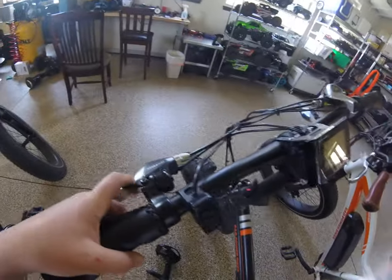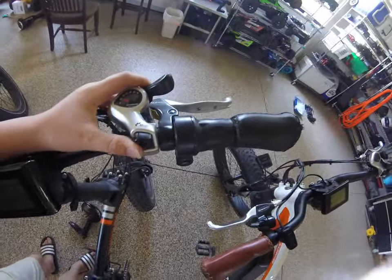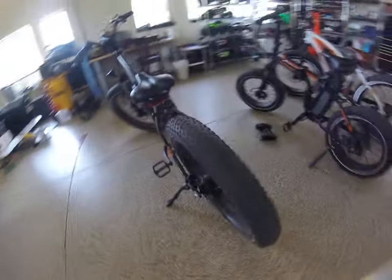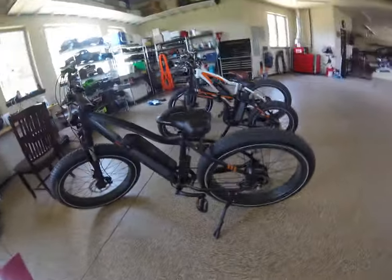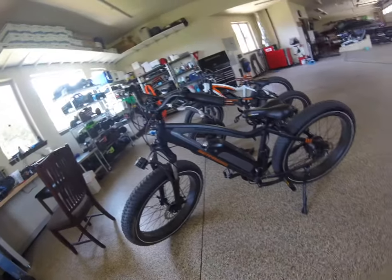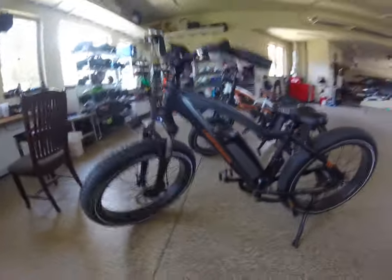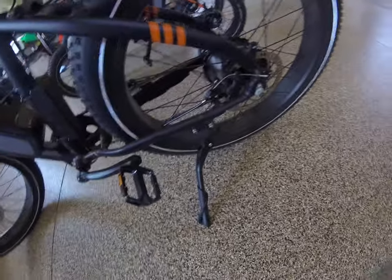It's basically the same controls — bell, seven-speed. And then we also have my dad's bike, which is just a little bit different. I like the all-black design, which is different from my mom's over there. This one also has a different kickstand. I'm not too sure why it's like that, but I guess they just wanted to make the black one a little bit more stealthy.